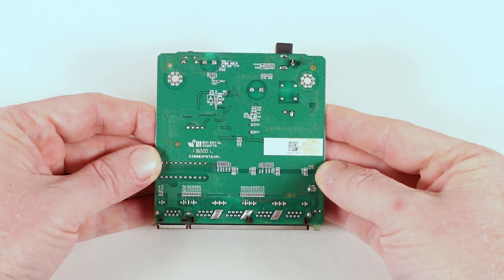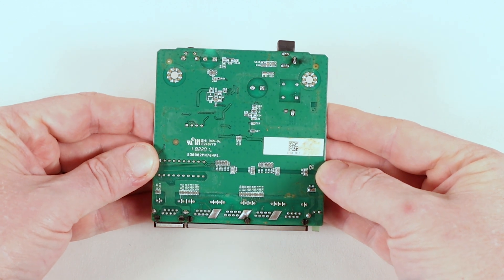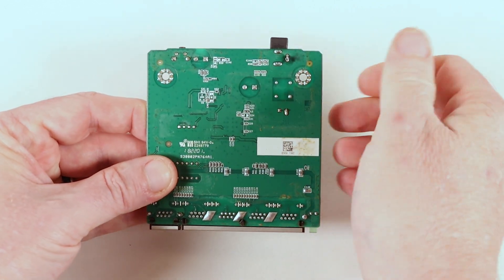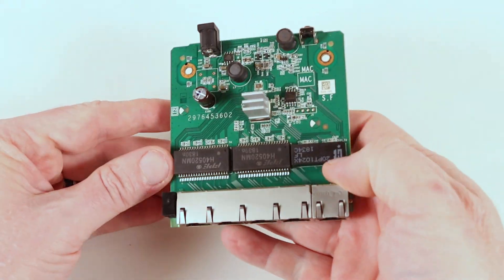We've got to remember that these are produced to a price point, and that price point is 26 quid as of the time of this video. As such, they've got to be built down to that price, so there are going to be some corners cut somewhere. Even if I bought the components, I couldn't make that for myself for that price.